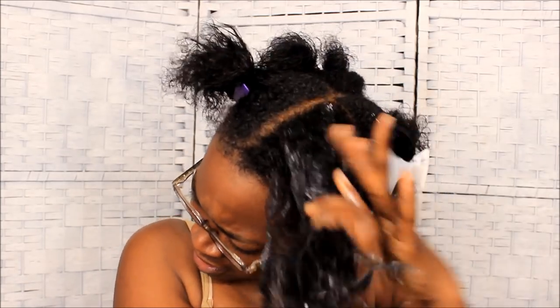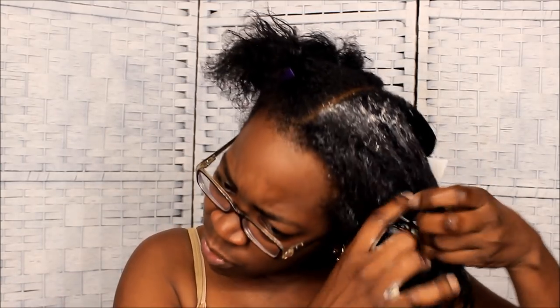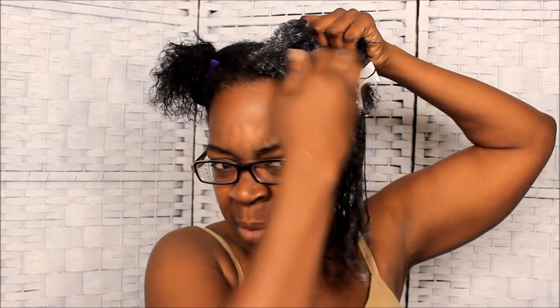I'm making sure I get the roots too. I love to slather it on and as y'all know I'm relaxed, so it does real good when you're stretching your relaxer or transitioning — getting that new growth, keeping it soft so you can stretch your relaxers longer.